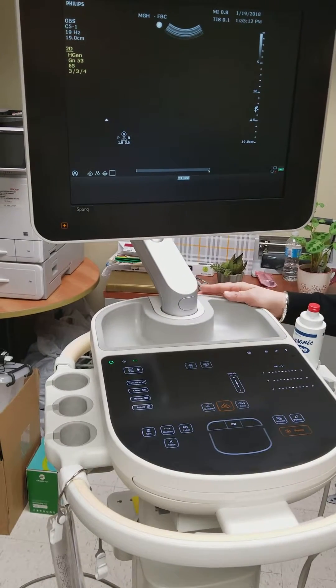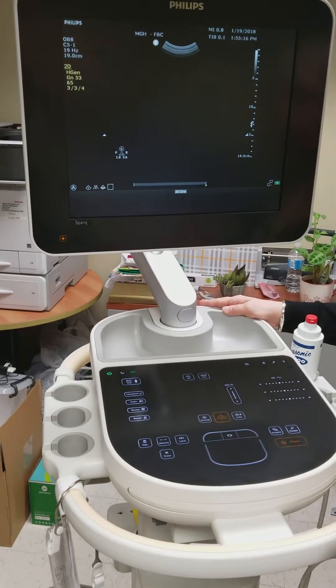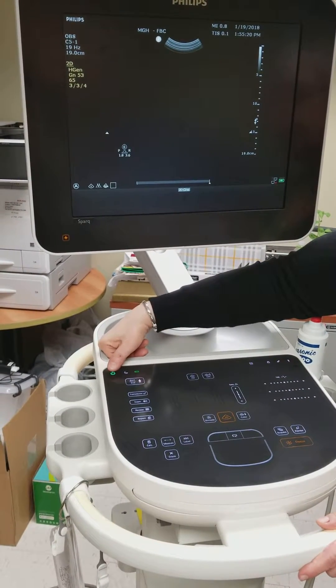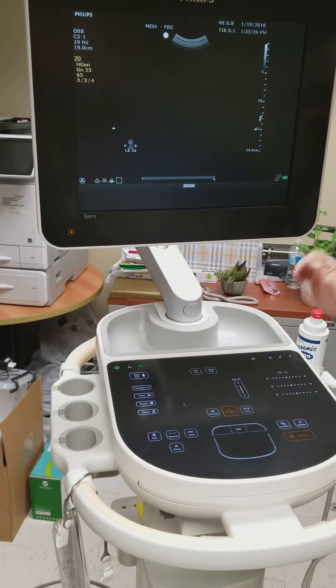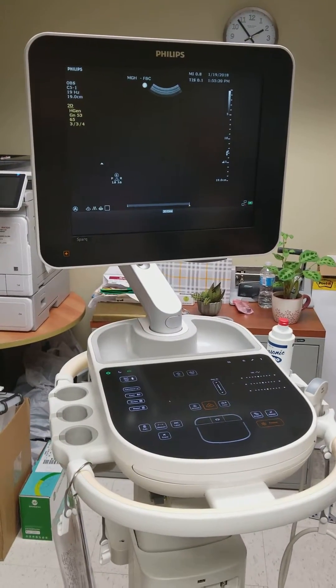To turn it off, it does take two minutes to power down and another two minutes to power up. What you're going to do is, using your thumb, just press this key down and it'll turn off, and then you can turn it back on. I'm not going to do that now because we don't have two minutes to wait.